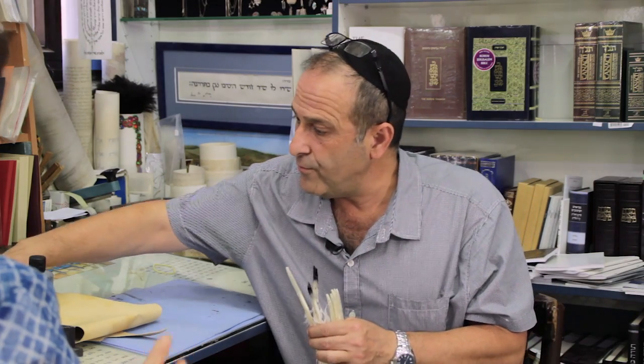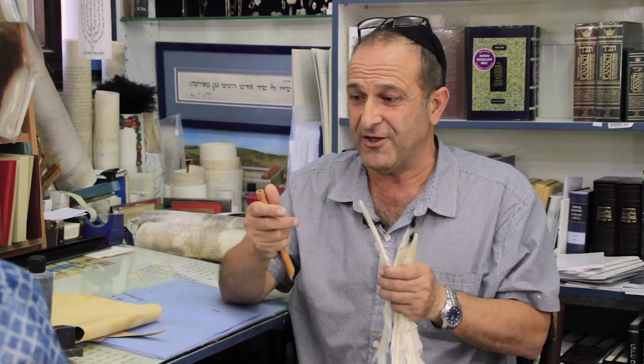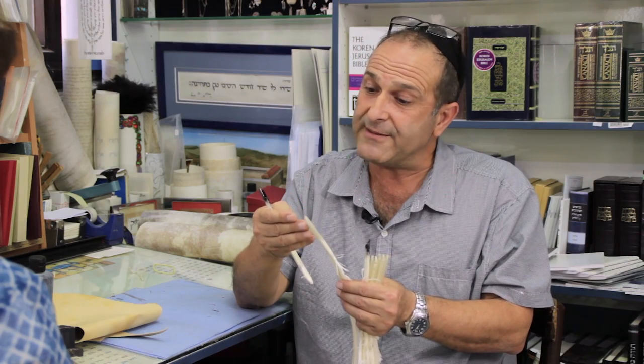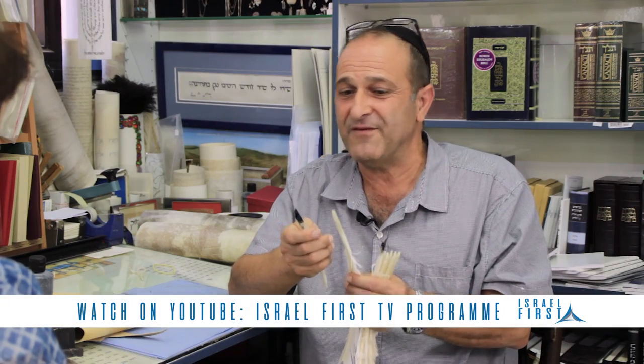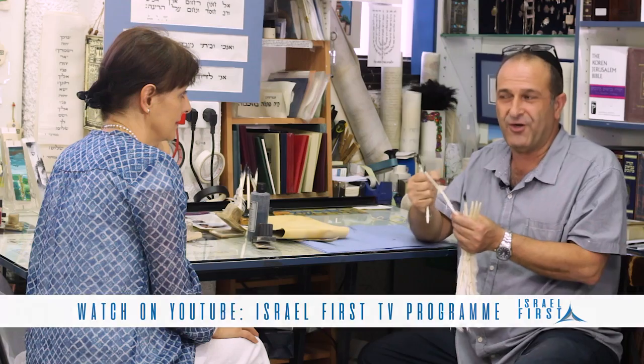Some rabbis don't want to write with the turkey feather. The reason is they feel maybe the turkey is something not kosher, and they want 100% everything kosher. So they use bamboo instead, because bamboo is a vegetable — always growing in the water, always pure and clean. Some rabbis agree to use the turkey feather because it lasts longer, but the problem is after half a page it gets damaged and you have to make another one.